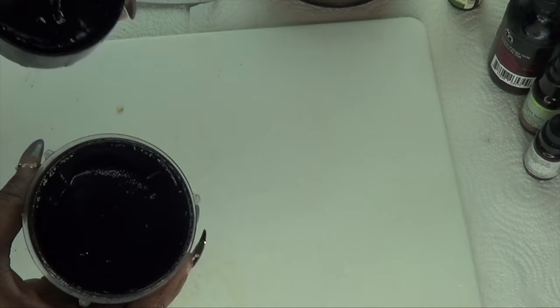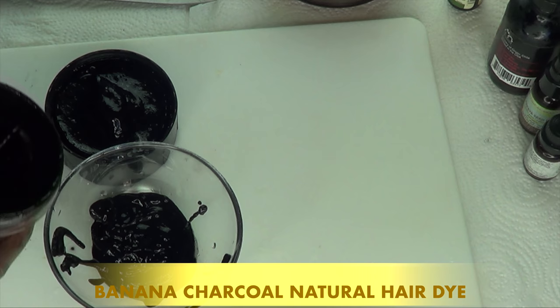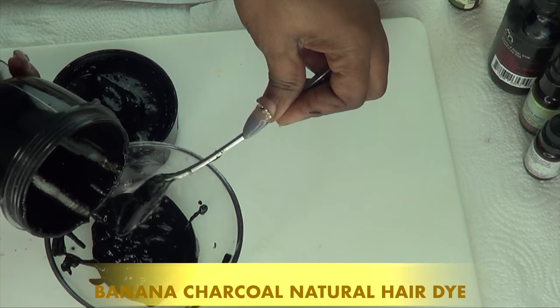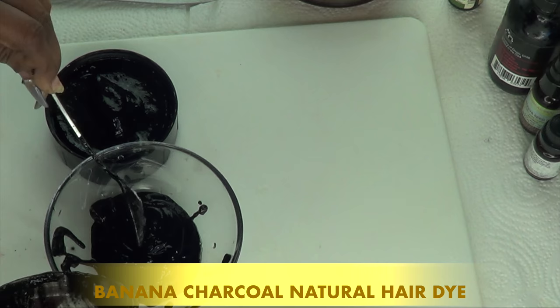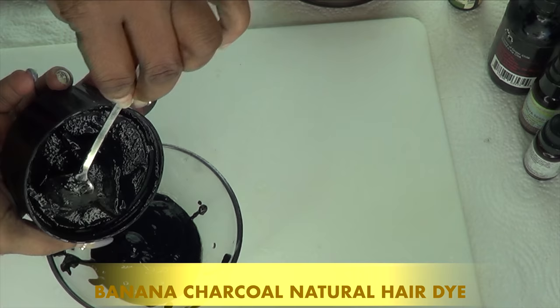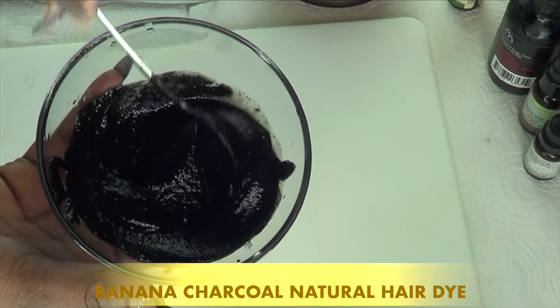And here it is — this is your banana charcoal hair dye. We're going to pour this into a bowl and make sure to get everything out, so we're going to do some scraping. Just scrape it out into the bowl, and don't forget to get the bits from the cover. Scoop it out, and now we're going to give it another mix. Take a look at this up close — very creamy, very rich looking.